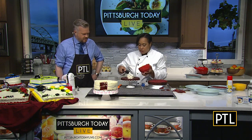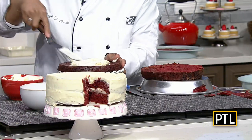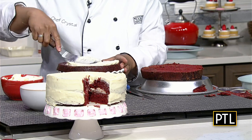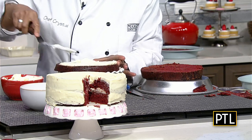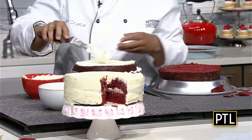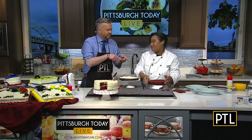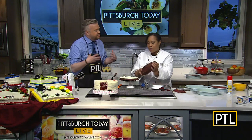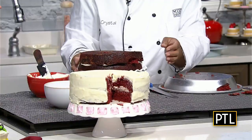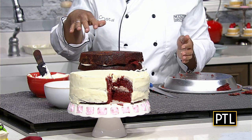Put a nice big dollop of frosting and make sure you get it out all the way to the sides — that's important. Then put your top layer on with a good amount of frosting in between. Everybody loves icing! Now you flip the top layer over so you don't have to deal with the icing mounding up — this side is smoother, so when you go to put your frosting on, you won't get crumbs all through it.